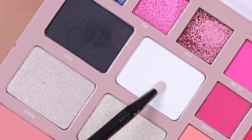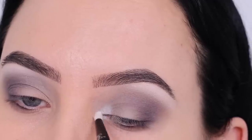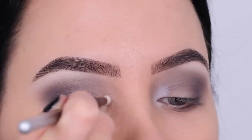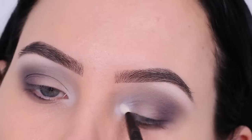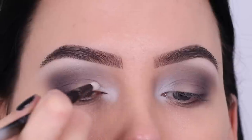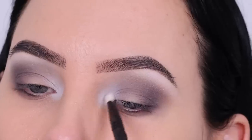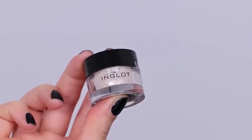Then I went in with a matte white color and applied this in the inner corner of the eye — it's the same color I used underneath the brow bone. I really wanted a transition that goes from the inner corner towards the outer corner, from light to dark, so I wanted the white to really pop.